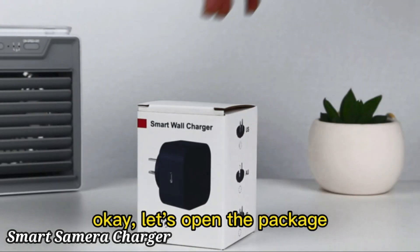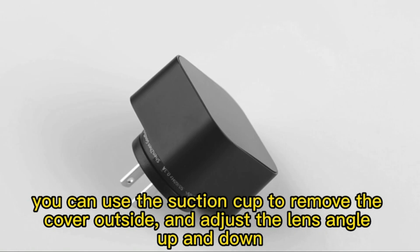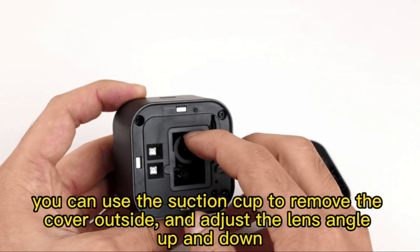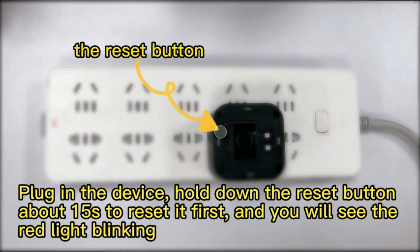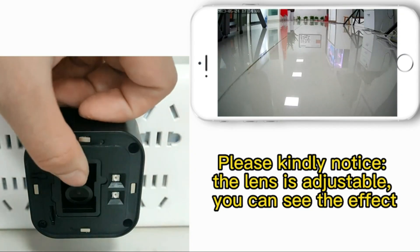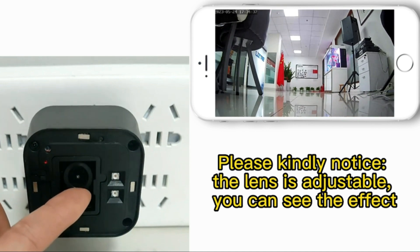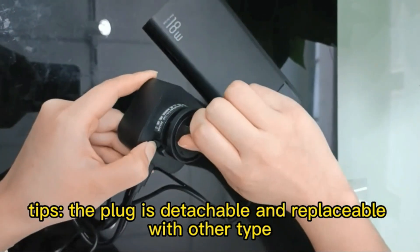The camera charger has emerged as a versatile tool for both indoor and outdoor usage, seamlessly blending functionality with a user-friendly design. This compact device, measuring just 0.91 by 0.91 by 0.91 inches, is perfect for those who value space-saving solutions without compromising on performance. Equipped with advanced Wi-Fi connectivity, this camera allows for easy pairing with smartphones, enabling users to monitor surroundings remotely. The 120-degree field of view provides expansive visual coverage.